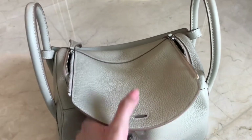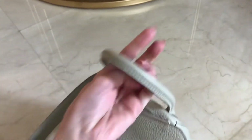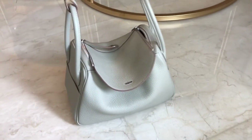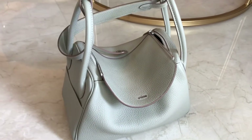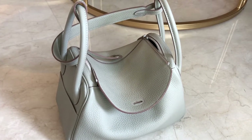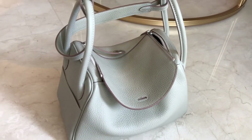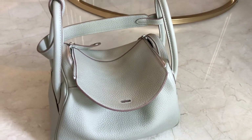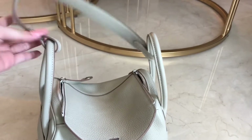There are several ways you can wear this. You can carry it by hand, or you can put it like this, or you can wear it on your shoulder. This is a very casual bag — even though it's only 26 cm, it fits a lot. The Lindy comes in several sizes: Lindy Mini, Lindy 26, Lindy 30, and Lindy 34. The Lindy Mini doesn't have the short strap like this — it only comes with a long strap.